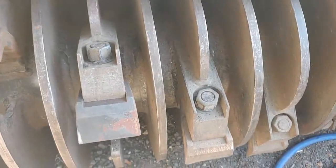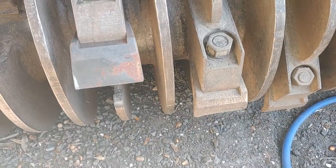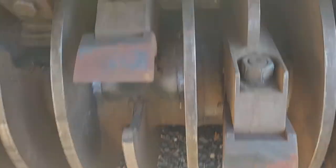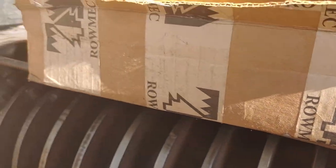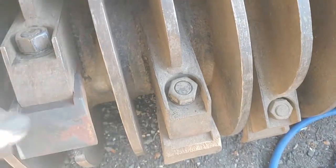We're out here trying to change some of these teeth on this Dennis C-Mob 180. There's some of the used ones — big difference there. Romac, Conroe, Texas. Great knives.